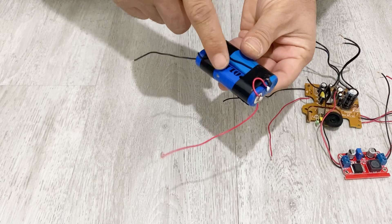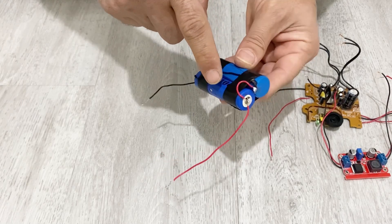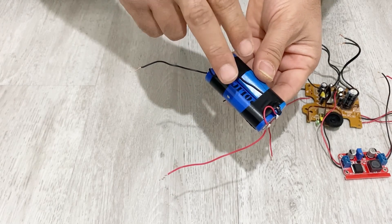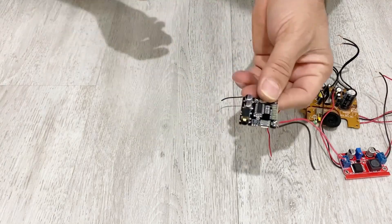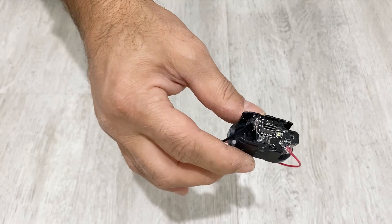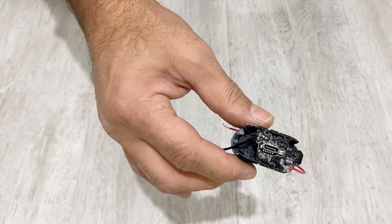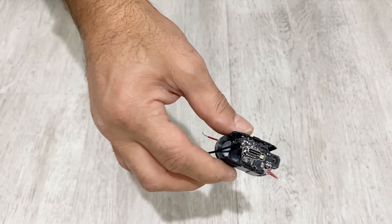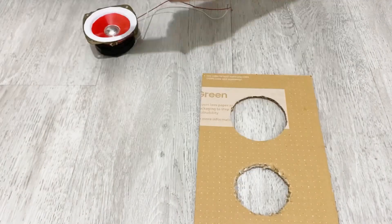I have two lithium-ion batteries, each 2000 milliamps. I connect them in parallel so in total I get 4000 milliamps — I will use this battery for my project. I also have a small Bluetooth module and a charging module for the lithium-ion battery, which I got from an electronic cigarette. You can easily get this charging module from an electronic cigarette. So let's start to make our project.